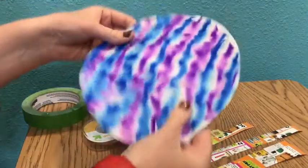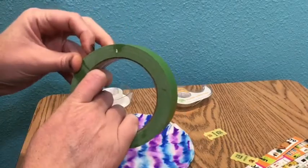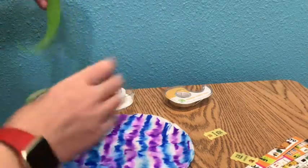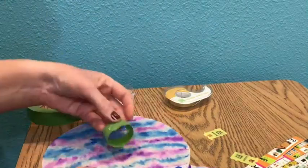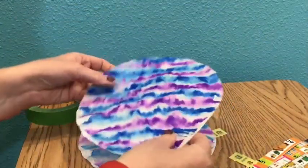Once your coffee filters are dry, go ahead and get some tape. If you don't have tape, you can use glue — any kind of tape or glue should work. Take a piece of tape and kind of curl it and stick it between the two pieces so that way they're stuck together. Once you have taped or attached the two pieces together, move on to the next step.